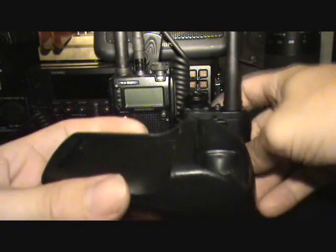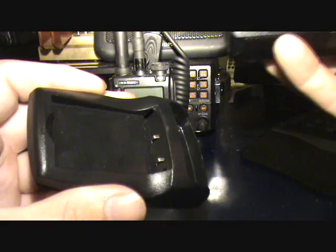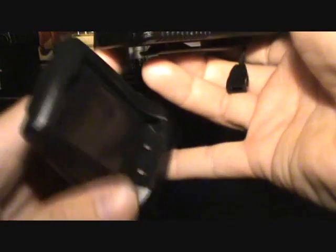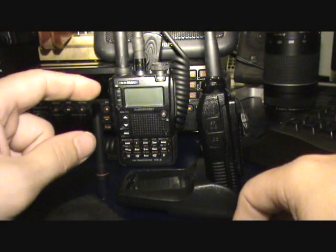Now keep in mind with the desk charger you have to take the battery out to charge it — it slots in there, it's like one of those little mobile batteries. So you can't actually charge it in the unit in the desk charger. What you actually do is you can just sit the rig in the back there like that whilst it's charging.